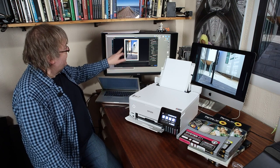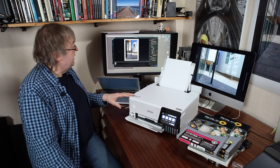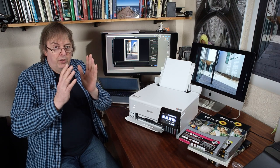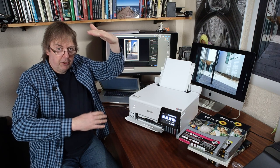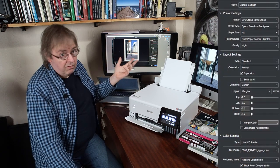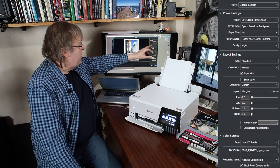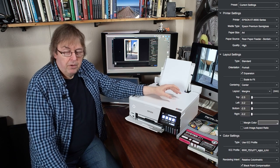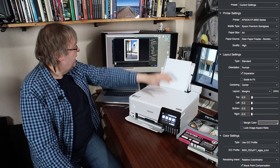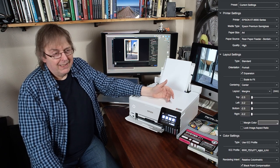I've got the image open and you can see it has a border around it. Getting the right settings for borderless printing, you need to expand the image — it needs to go effectively over the edges of the paper. That means you have to consider the aspect ratio of the image. If it's a tall thin image and you've got a square bit of paper, you're going to lose quite a bit at the top and bottom. I've got it set for the right printer and Epson Premium Semi-Gloss media setting, which I used when I made the custom profile. I've set A4 as paper size. You have to specify in the paper source whether it's borderless or not — I've selected Rear Paper Feeder Borderless. Quality I've set to high, which makes a little difference but takes a bit longer to print.